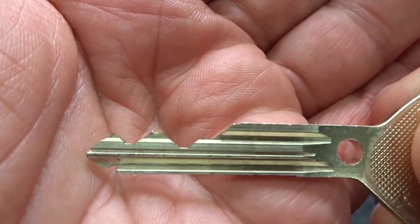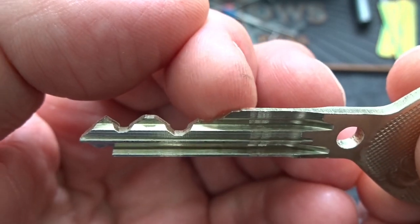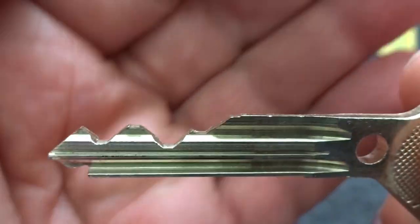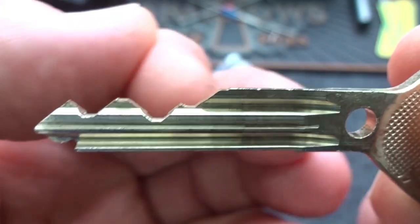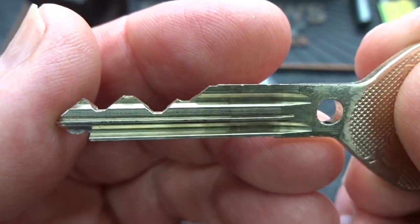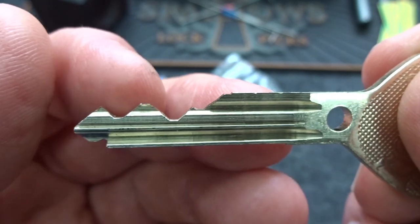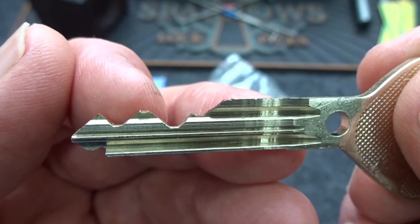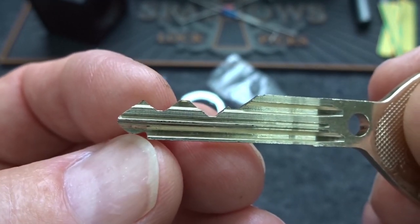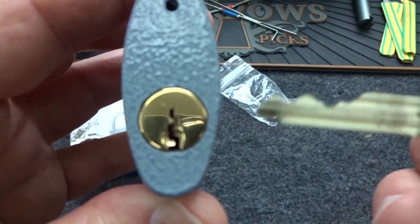The bitting on this one is okay — it is a five-pinner. I did run a pick through there; that first pin has the highest possible cut. It would really be cool if that first one was cut as low as possible, but you don't get perfect bitting every single time. At least we have the lowest cut here and then a high cut hiding directly behind it, so that'll be just a little bit of a challenge. That little notch is nothing but a guide for key alignment.